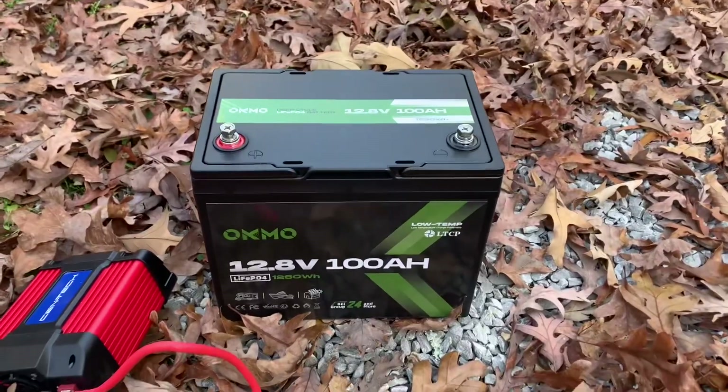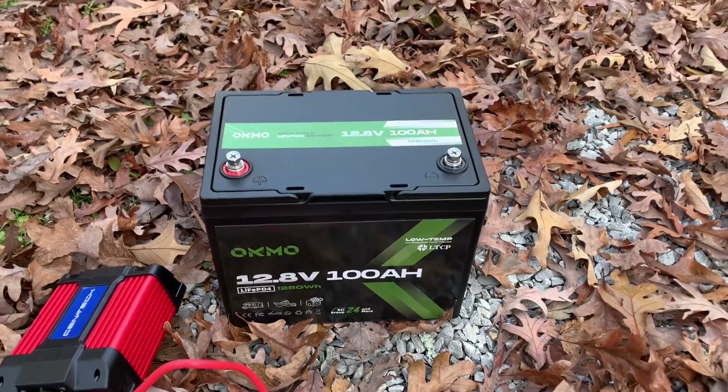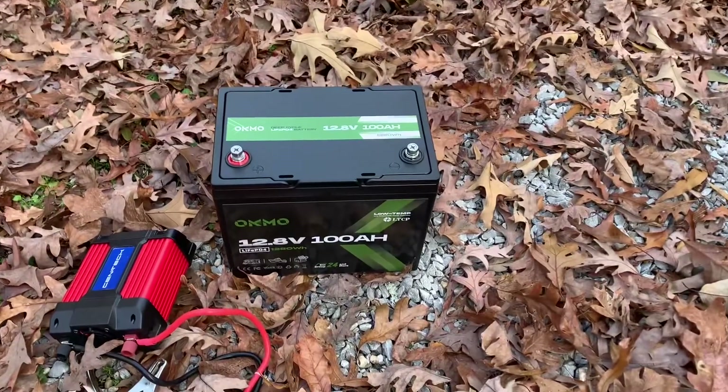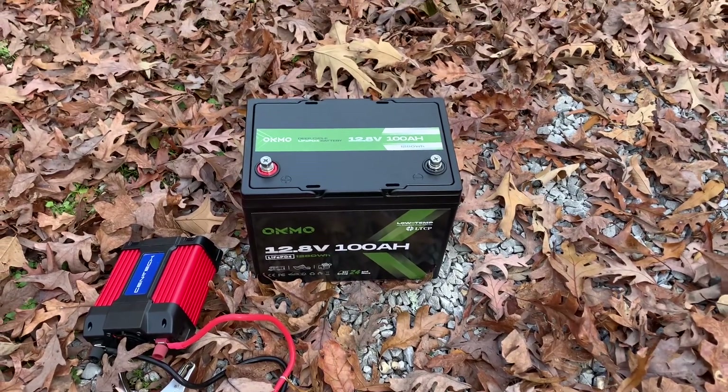The reason you don't want to leave these LiFePO4 batteries out here during the wintertime is it's really not doing any justice to the battery. It extends the life if you can keep them warm, so I'm going to keep it in the house. That's tip number one.